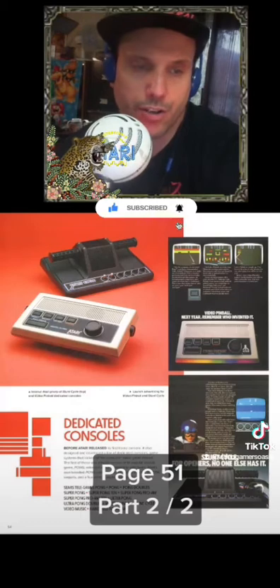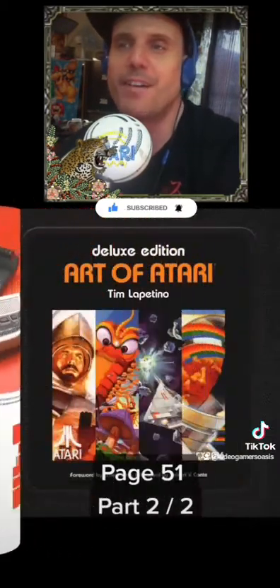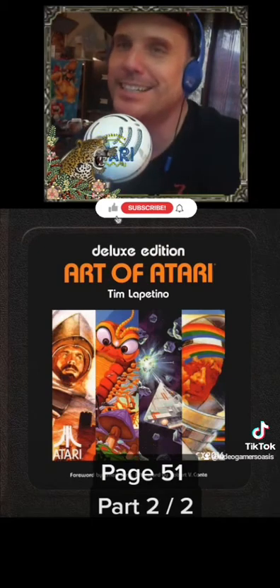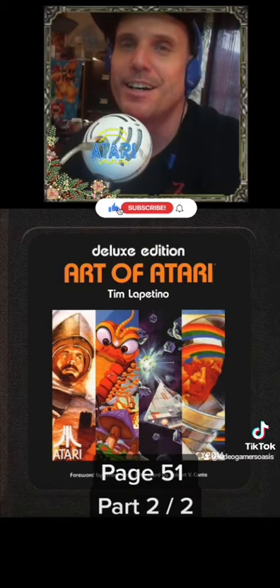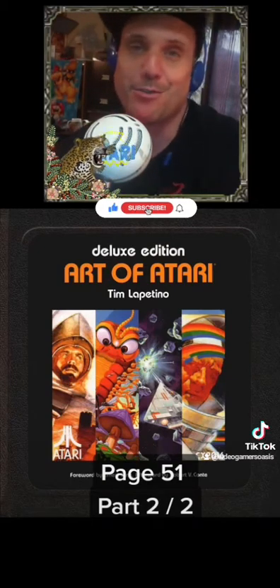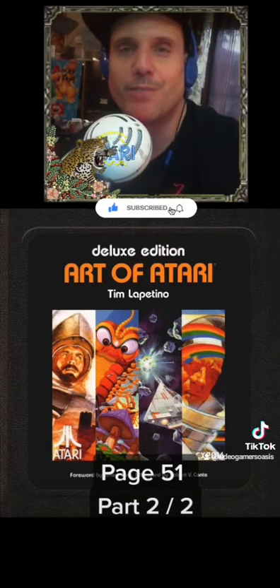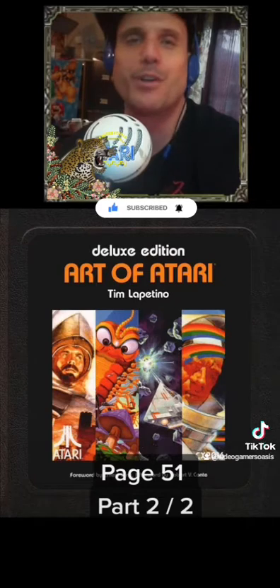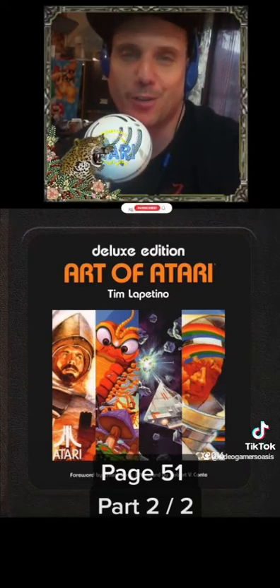On page 54 — hope you'll join me for that. I'm Jeremy from Video Gamers Oasis. Thanks for tuning in. If you liked today's video, would you be so kind as to leave some love on my channel? Also follow me on TikTok, as well as subscribe to Video Gamers Oasis on YouTube and click the notification bell.